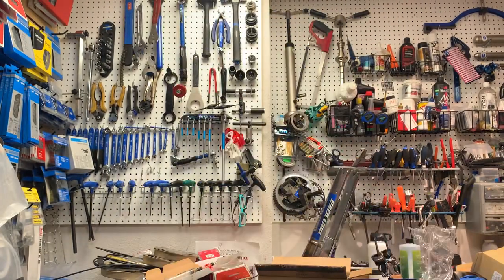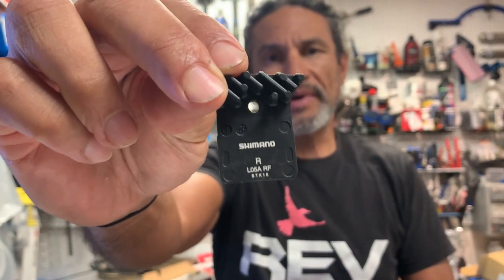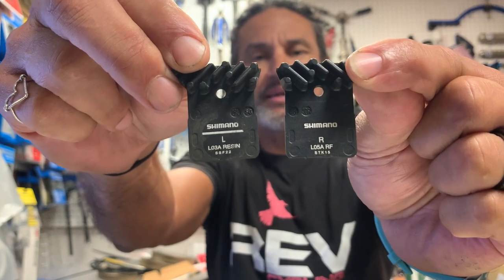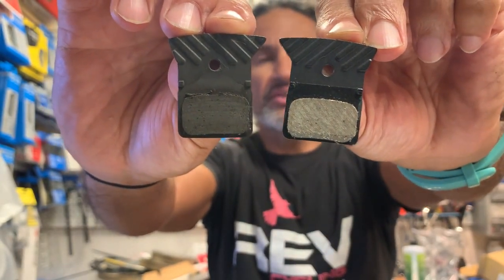What we have is a little baggie like this, and we're going to dump those out — making sure we grab them properly so as not to touch the braking surface. This is the new L05A brake pad. If you were to look at the L03A and the L05A side by side, they would be completely the same — indistinguishable from one from the other. This is the pad side. Basically it's the same thing.